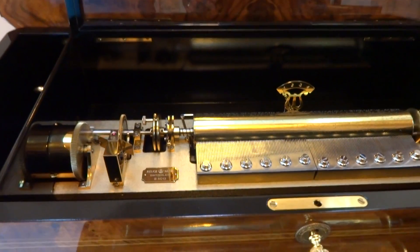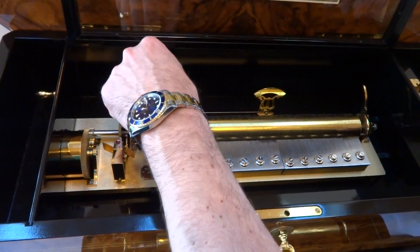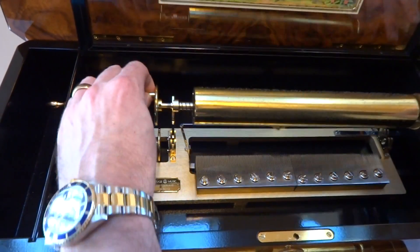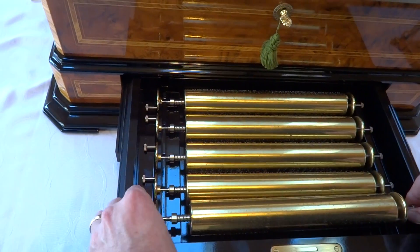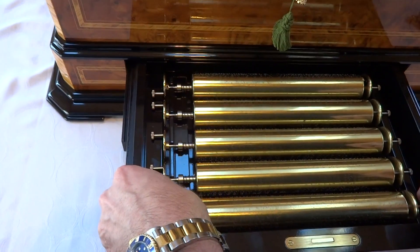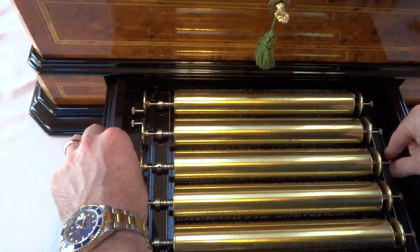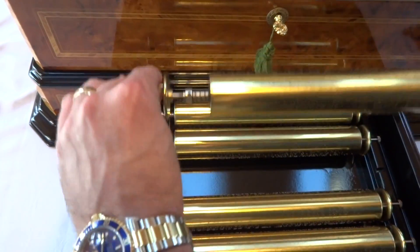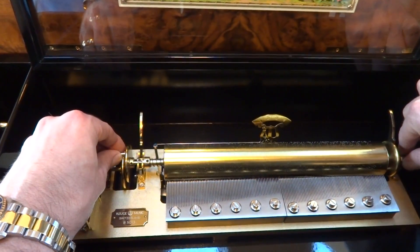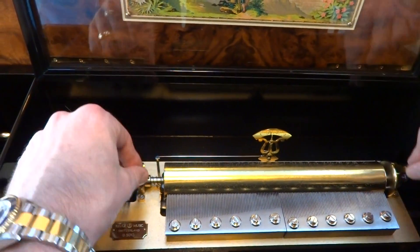We're going to listen to one more cylinder in this first video. I'm going to lift up these arms — it's very easy to change the cylinders — and lift the cylinder straight up. You do need to be mindful: you don't want to be banging these cylinder pins on anything, because the cylinder pins could get bent if you were to drop the cylinder. Let's listen to cylinder number three, which just lowers in as such. It only goes in one way. Lower the arms.